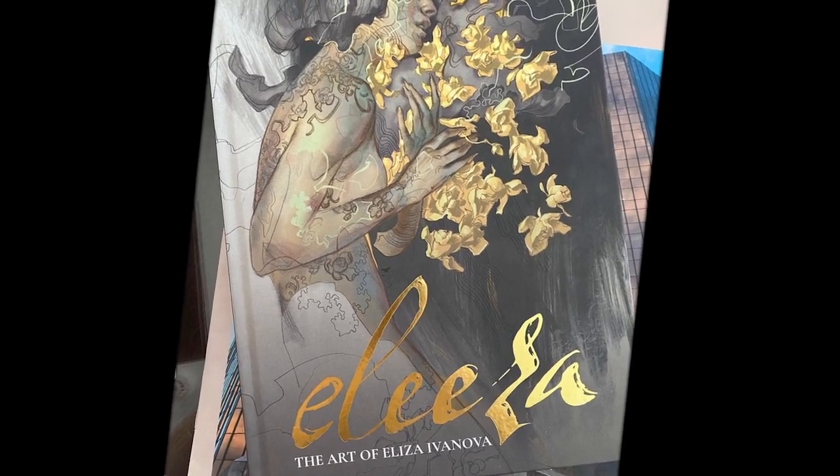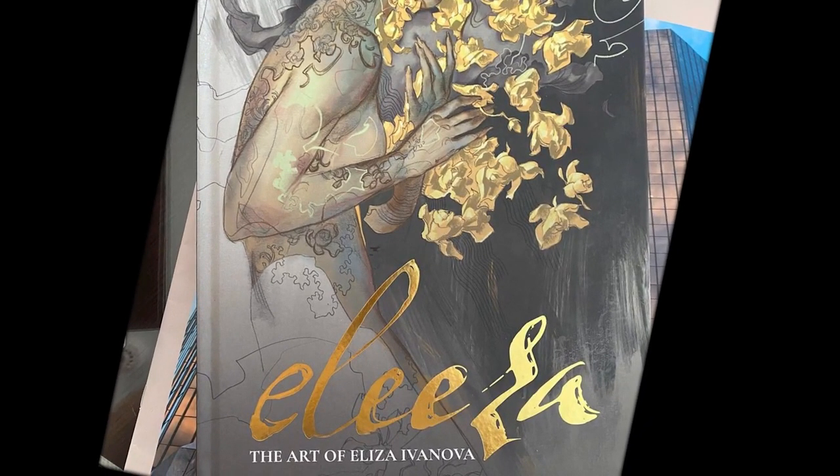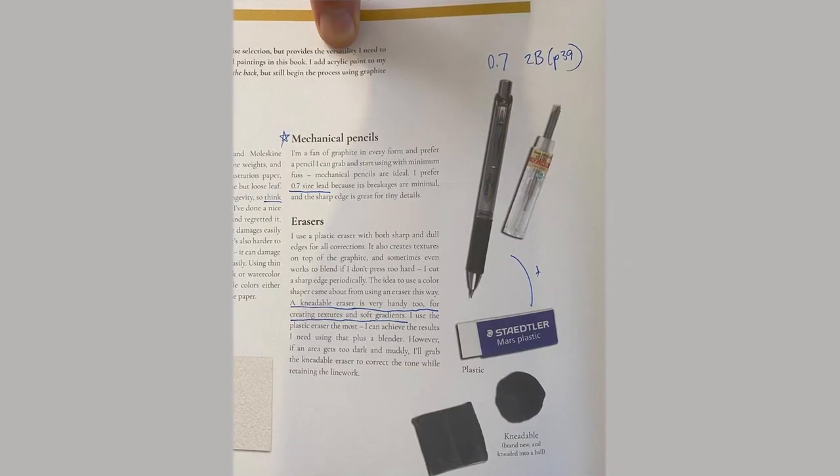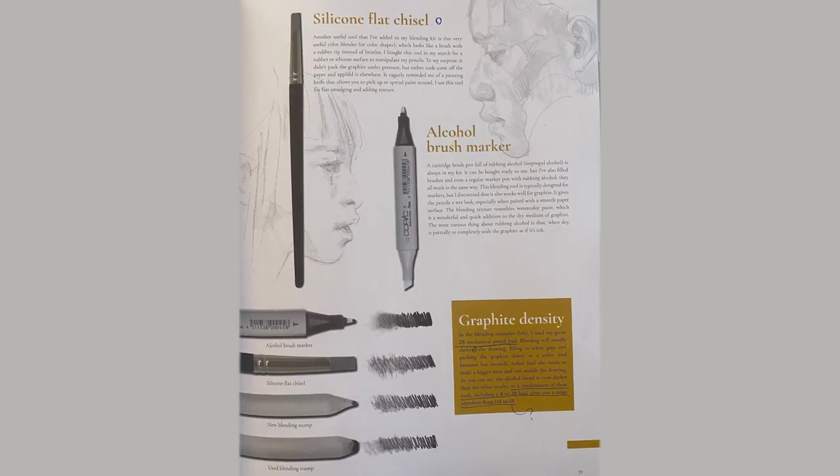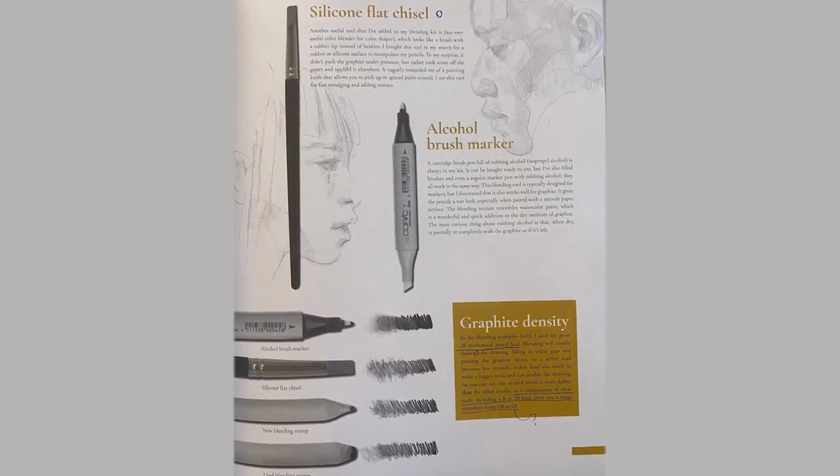One of the other things that kick-started my re-exploration of art was reading a book called Aliza by Eliza Eva Nova, who has an amazing Instagram account. It walks you through how she creates different pieces, both with analog tools and with Procreate. She constrains her toolkit to basically a mechanical pencil with 0.7mm graphite — I think 6B — a hard eraser, a soft eraser, and a blending stick. That's basically it, and that's what I've been carrying with a tiny sketchbook. If I'm having coffee or waiting for a meal, I'll just try to draw something quickly that's in front of me.